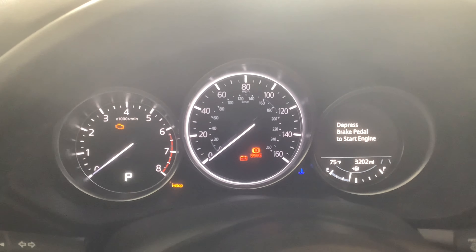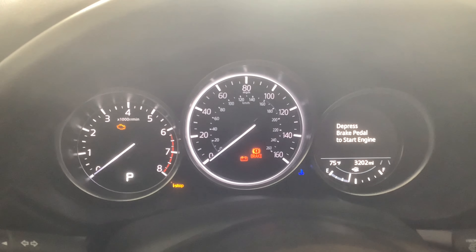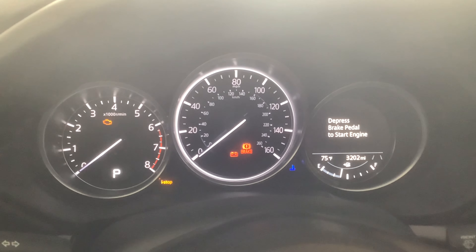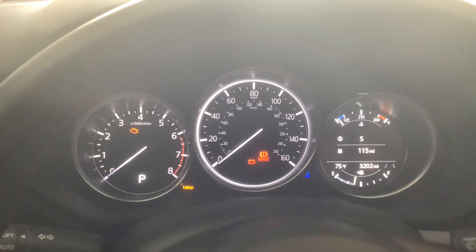Today I'm going to change oil for the first time on a Mazda CX-5. It has right now 3,202 miles. So follow along everybody.